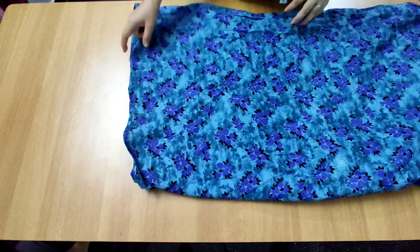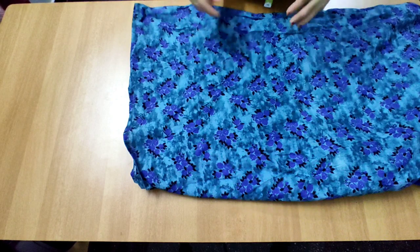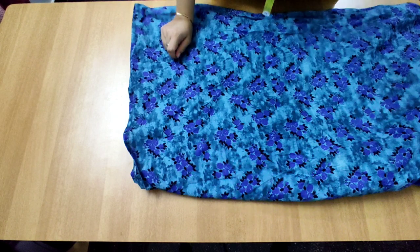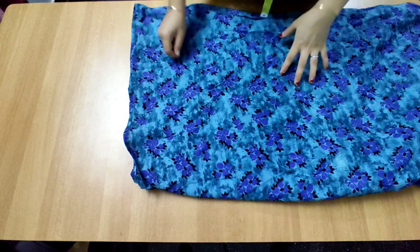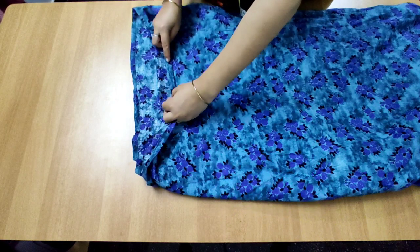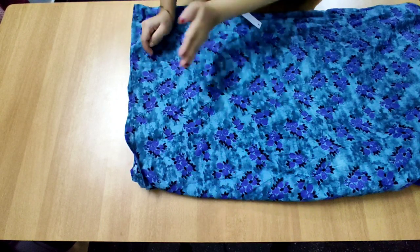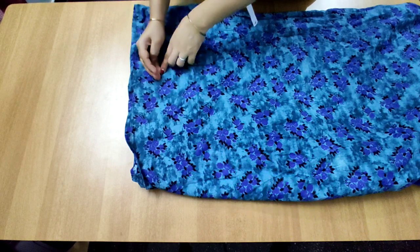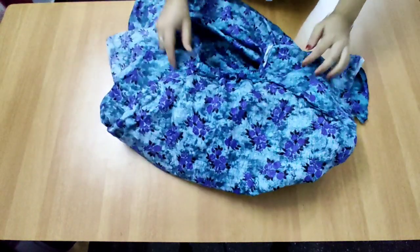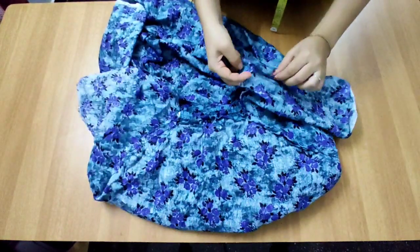If we stitch the length, we will not cut these first. We have to stitch the length, cut it to make the length, and cut it in two corners. Then we will cut the length for the left side. Now we have to stitch in this readymade nightie.